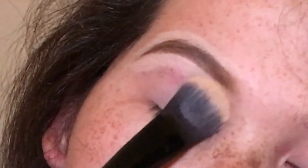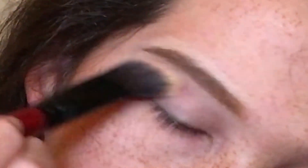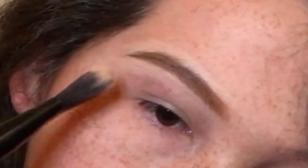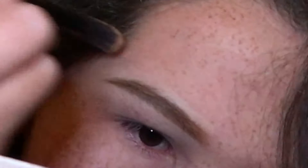And again, brush it with the spoolie. I'm going to go in with a blender brush right here and just blend out that concealer, then brush it out with a spoolie again.